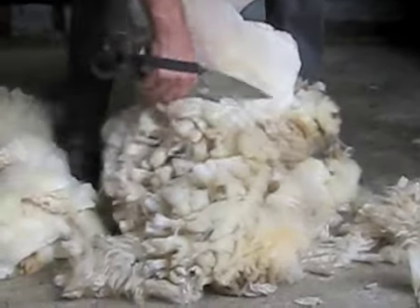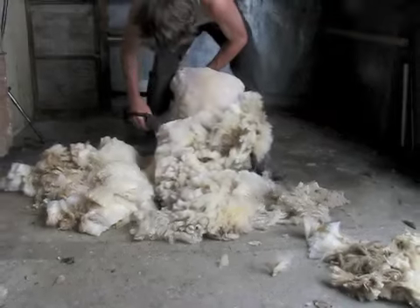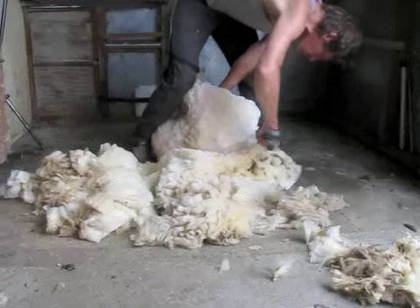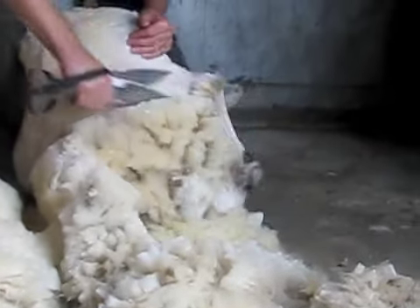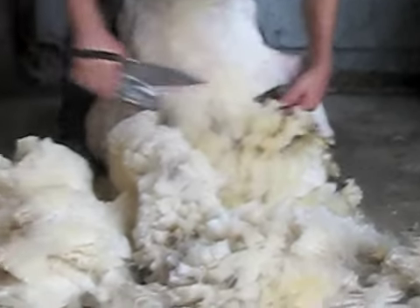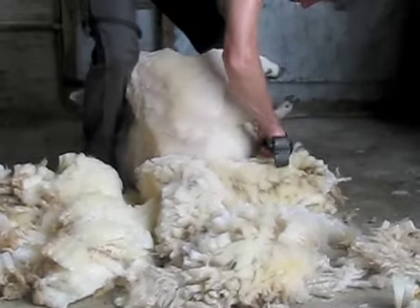Shear out the last leg using your left hand to set up the wool for your shears, then straighten the leg to remove any wool left on the inside of the leg. Shear off the rest of the last leg, taking care around the hamstring and joint. Use your left hand to pull up any wool that may have been tucked under the rump and finish shearing the sheep.